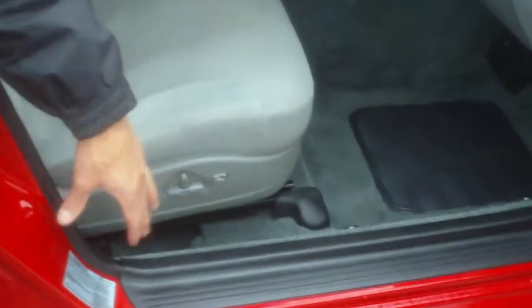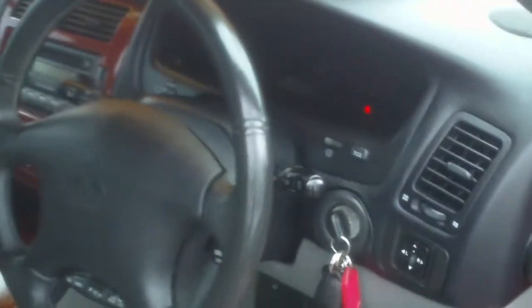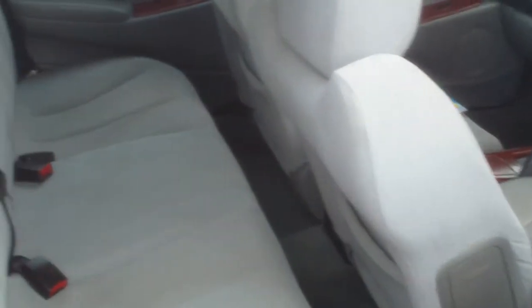I'll just show you inside, of course. I'd like to show you that this Verrata has fully electronic seats, cruise control, and all steering wheel controls. Even the wood grain panelling inside has no scratches whatsoever on it. Very clean and tidy. The interior has no tears or scratches at all. The back of the car, of course, has side airbags and everything like that.